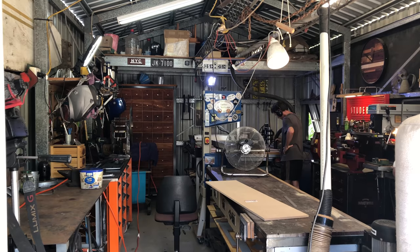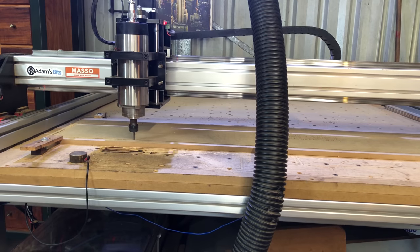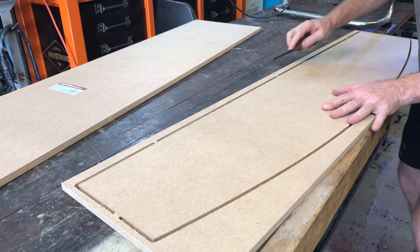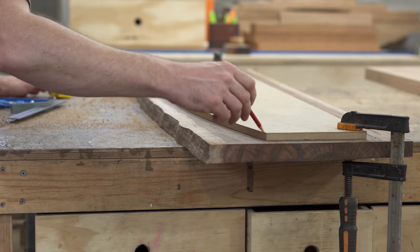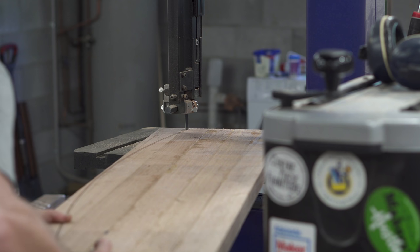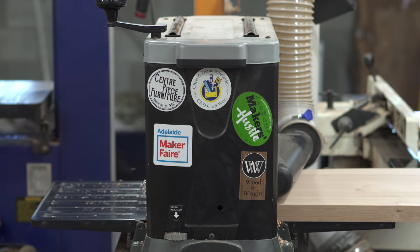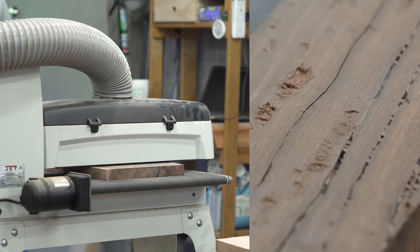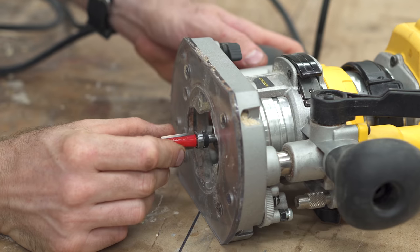The next job was to get a pattern to follow for cutting the curves on the inside pieces — I wanted this as precise as possible. I went to my good friend Scott at Formi Industrious and he cut a perfect curve on his CNC machine. Once I had the curve drawn onto the Morton Bay Ash, I used the bandsaw to cut up to the line and then thicknessed the boards so they were the same size. I'm using my drum sander here specifically for Morton Bay Ash because it's impossible to run through my thicknesser without chip-out.